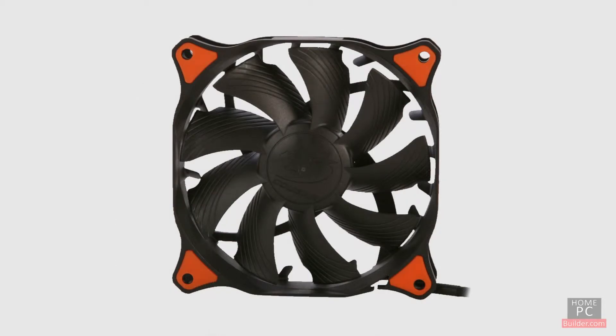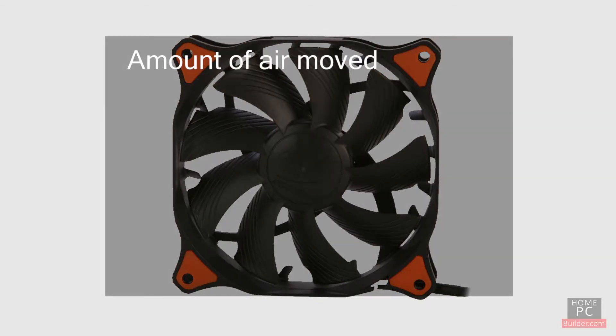The size of the fan and the speed the fan blades rotate determines the amount of air moved. The amount of air moved is measured in cubic feet per minute, or CFM.